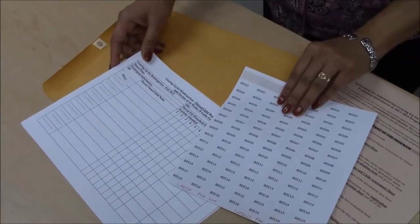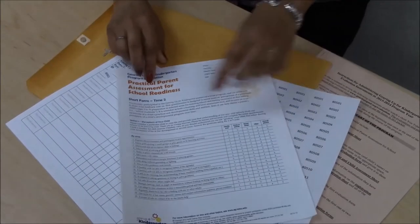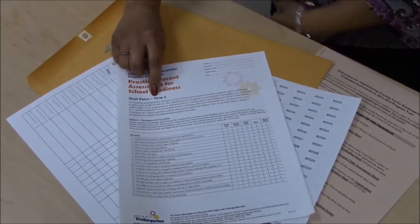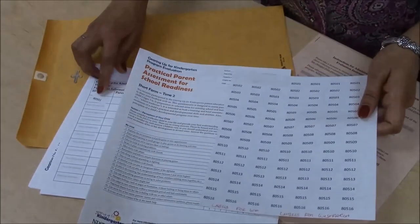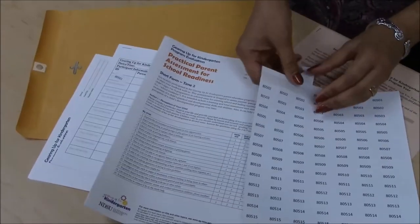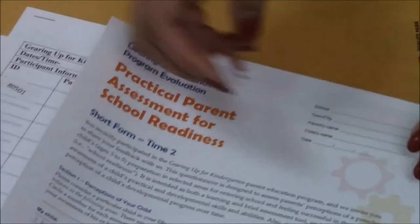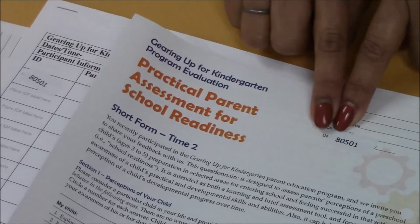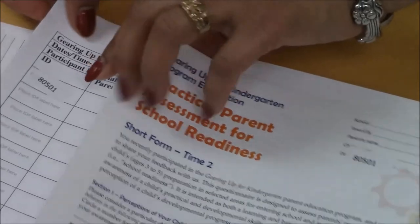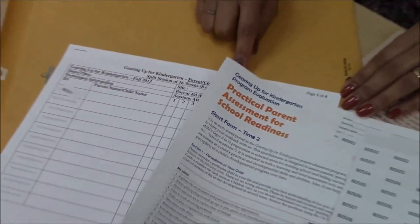The next time we collect the evaluation data is during one of the last two sessions. NDSU Extension Service will mail a second set of evaluation forms and ID labels before your final class. Please assign the same number and label to each parent and child that was used previously at the start of the program. For example, if a parent and child were assigned number 255 earlier, that same parent and child should be assigned number 255 for the last evaluation. Place the matching ID label on the registration sheet and the time 2 evaluation form.